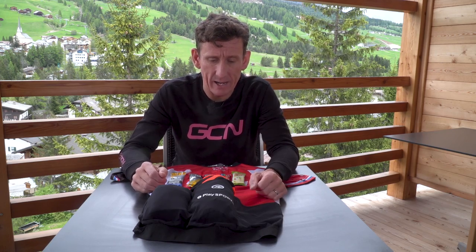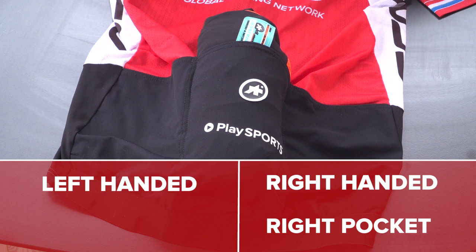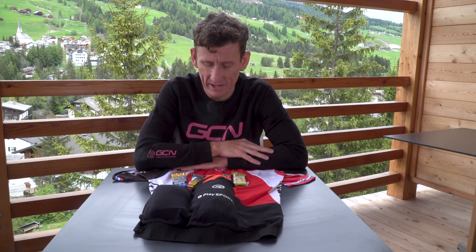Next up is the right hand pocket and we're going to place our food in here. Before we fill it with nutritional products, it's worth mentioning that it is very important which side you place the food. If you're right handed, put it in the right hand pocket; if you're left handed, place your food in the left hand pocket, because that is the pocket you're going to be reaching into the most during your ride. The amount of food you need will depend on the distance of the event and the availability of feed stations, but our advice is to play it a bit conservative and take a little bit more than you need.